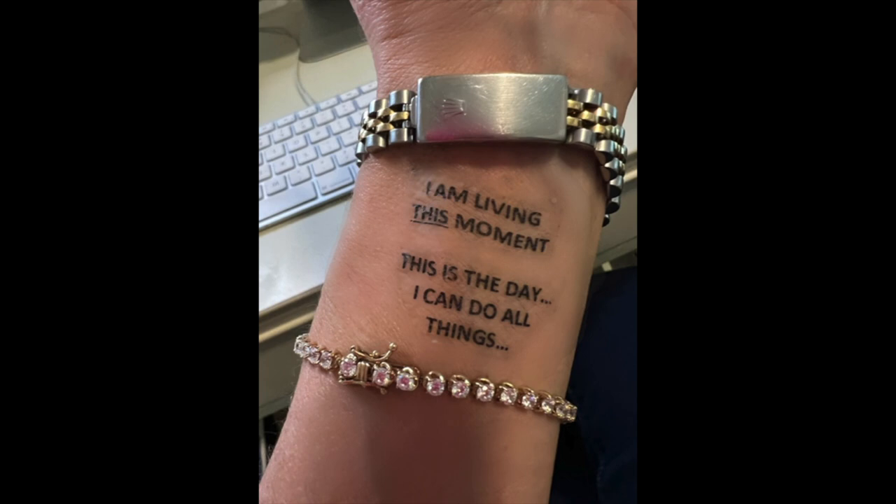For my thought for the day, I'm going to share something I truly love that has been very useful for me — and that is using temporary tattoos to remind ourselves to change our thoughts. As you can see, I have some temporary tattoos here. This one says 'I am living this moment,' and the second temporary tattoo says 'This is the day' and 'I can do all things.'